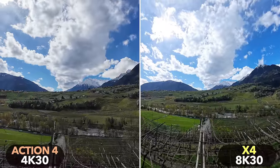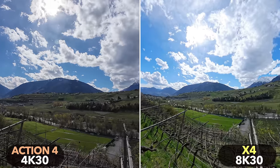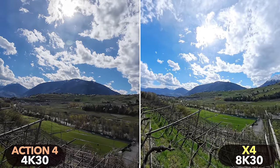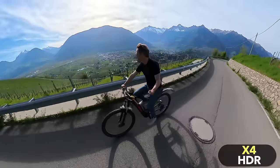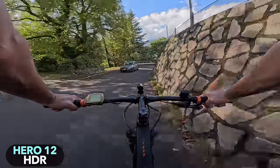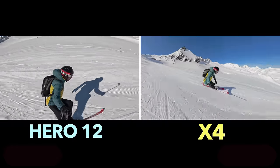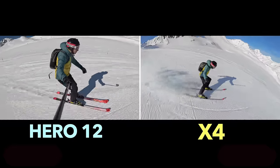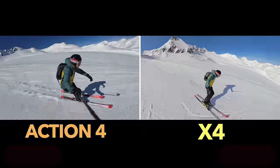The Action 4 has the best dynamic range in this comparison, protecting highlights slightly better than the other two cameras and preserving a lot of shadow detail. Unlike the Action 4, both the Hero 12 and the X4 have their own HDR mode for difficult shooting situations. The HDR mode of the Hero 12 is slightly better — the shots have a little less image noise and look a little more natural than with the X4. Ultimately, the main difference between these cameras lies less in colors, dynamic range, or details, but rather in the different field of view and exposure behavior.